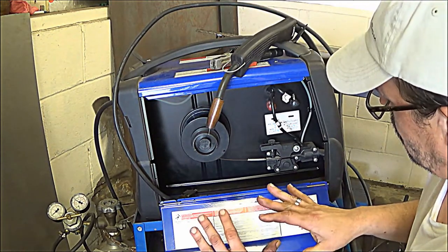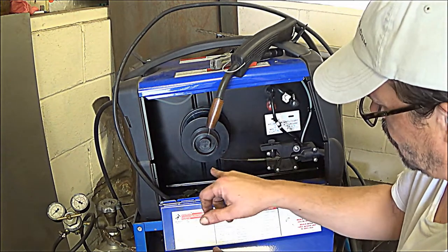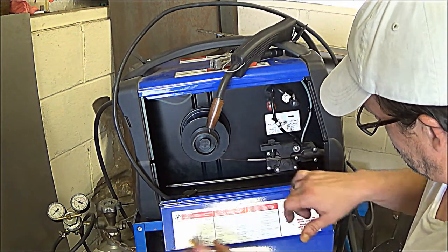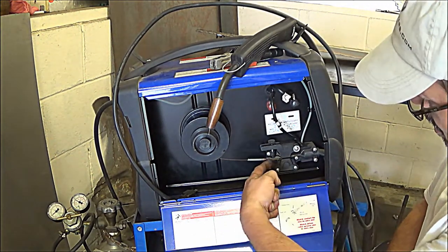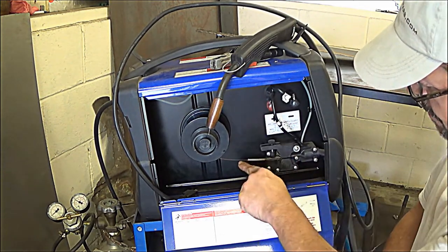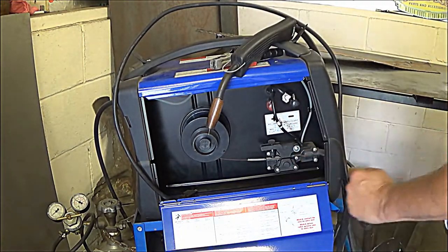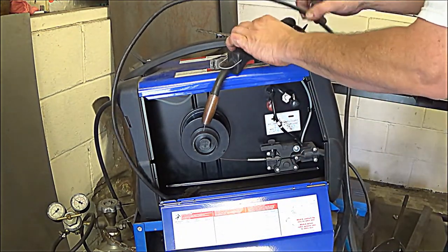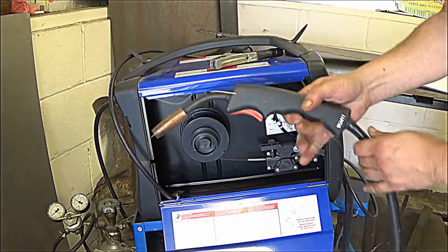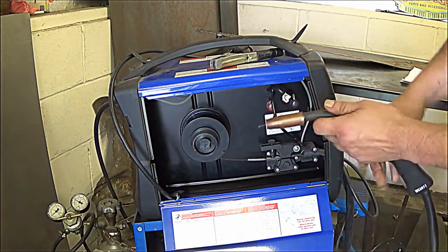The wire — in this case 30 thousandths — is fed through this tube, goes over this roller, and you adjust the tension here. It comes out through the gun, goes through this hose, up into the torch, and through the nozzle.